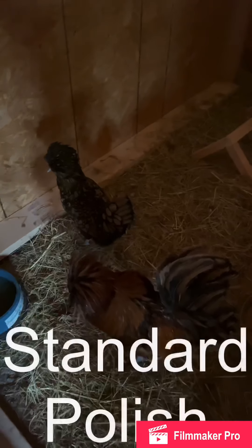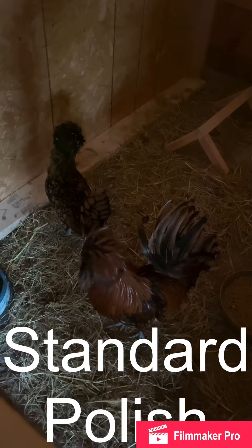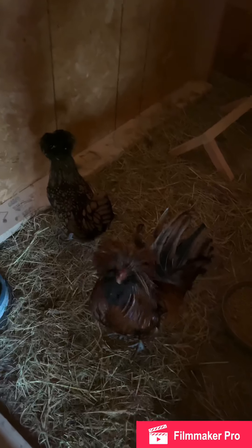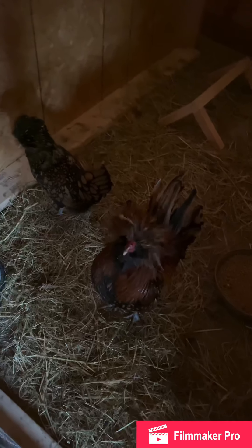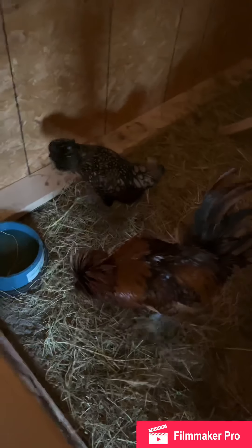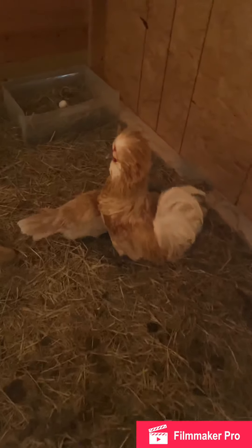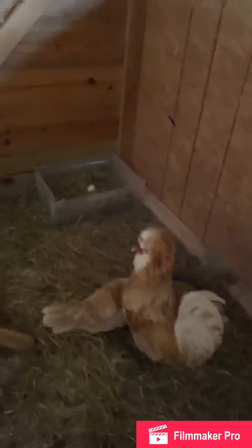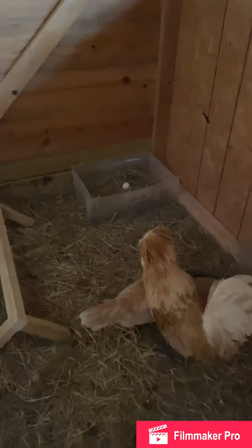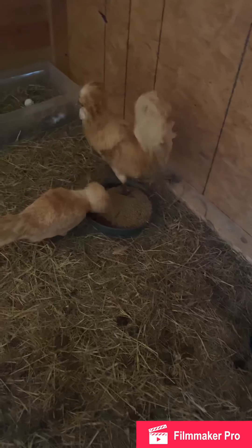Over here I have my best pair of golden laced. I'm breeding this hen to my rooster and I rotate the roosters out about every three days. In here is my best pair of buff laced — she laid an egg, that's good. I rotate this rooster every three days as well.